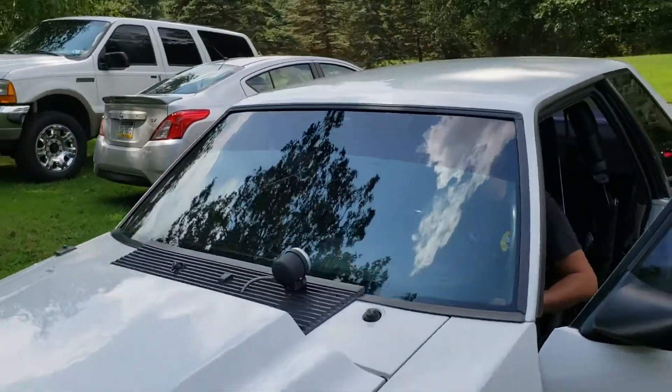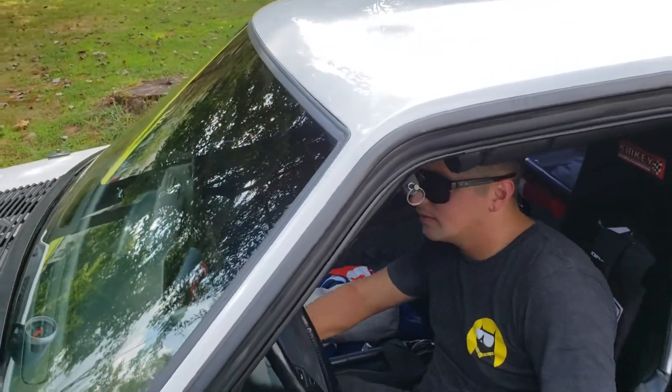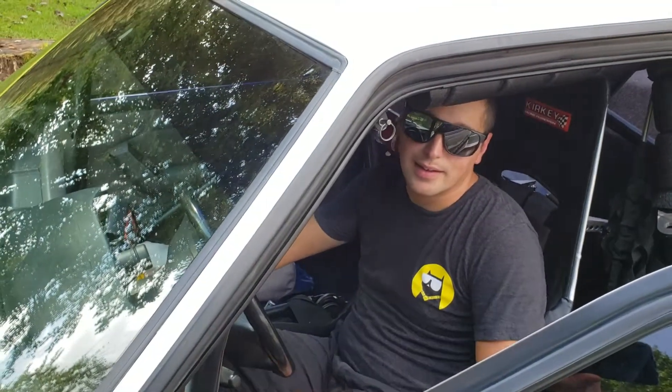Alright, here's Mike. You gotta prime the fuel pump a bit, so just turn the ignition on without — all the way. Hit it a few more times. There you go. Now clutch in and fire it up.